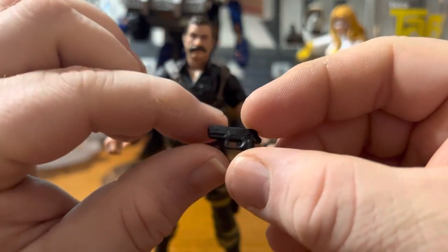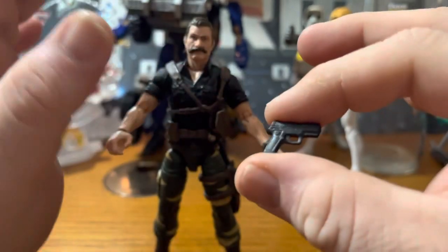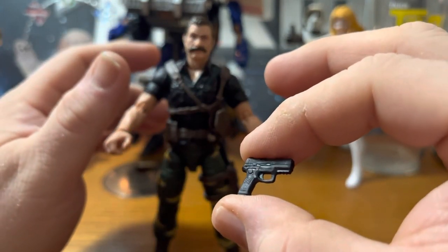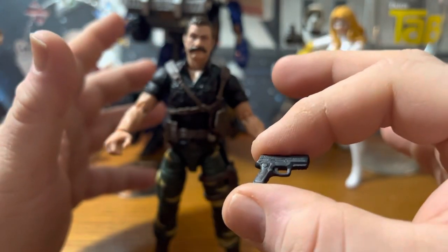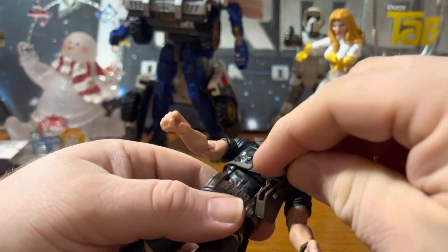There's a little handgun. I don't know guns for shit, so I don't know what that is supposed to be, but it's a nice little handgun with great detail. That goes in the holster right here.